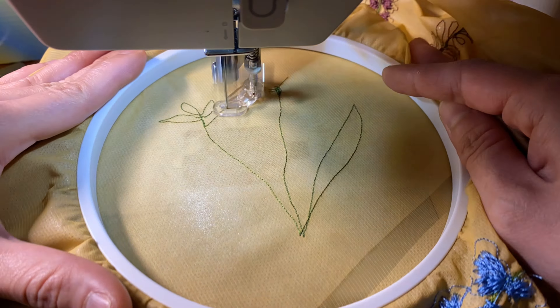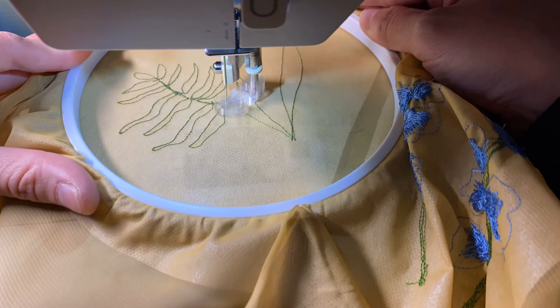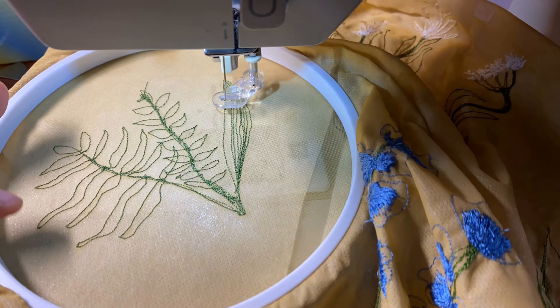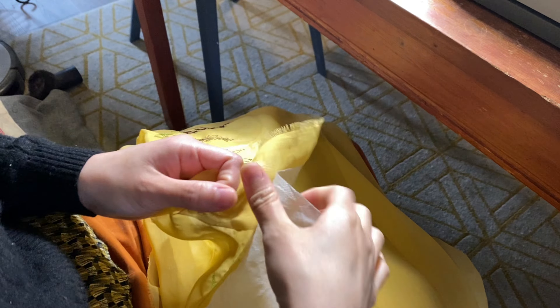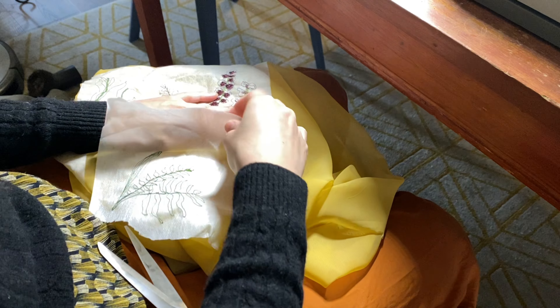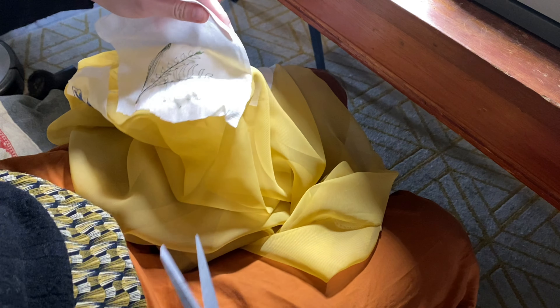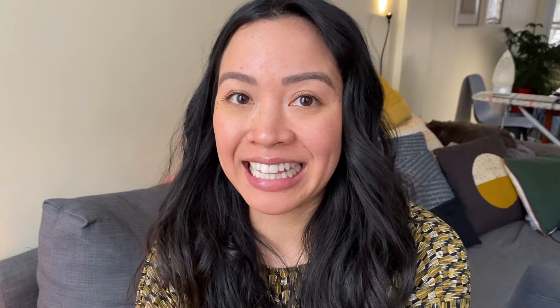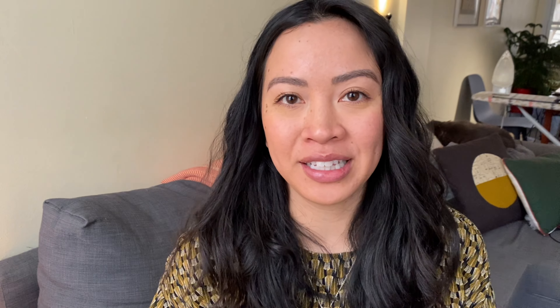I definitely think doing little flowers like this was kind of my favorite — just doing a zigzag back and forth and making sort of a lavender-esque kind of plant. But I definitely don't think the fabric liked it very much, and you'll see why. Once I decided I was done embroidering, I carefully tried to remove any excess stabilizer off of the fabric and cut it off. Then I just soaked it in some lukewarm water and literally within minutes it just dissolved. Pretty cool.